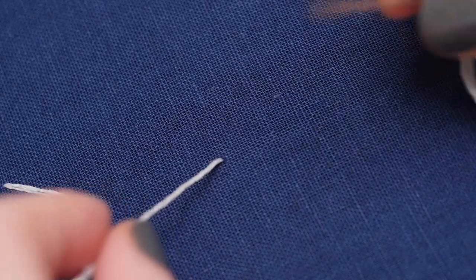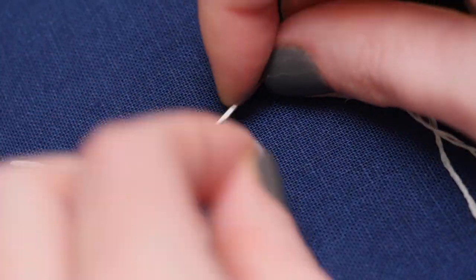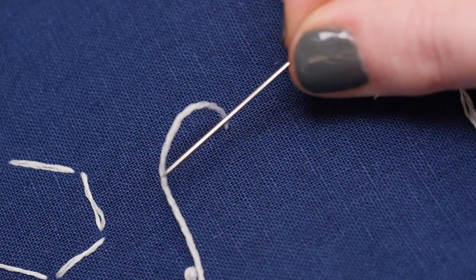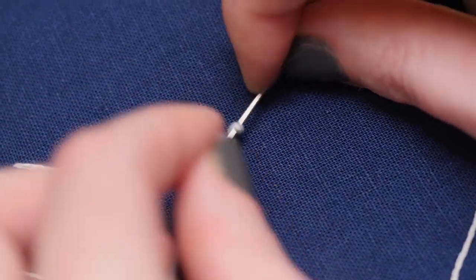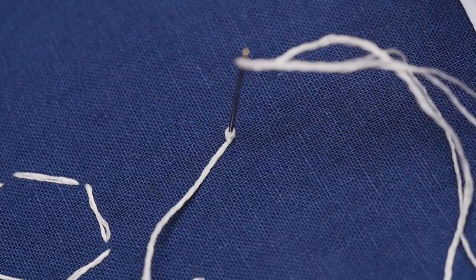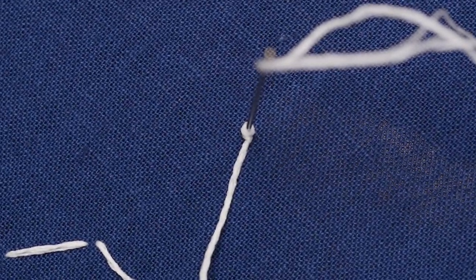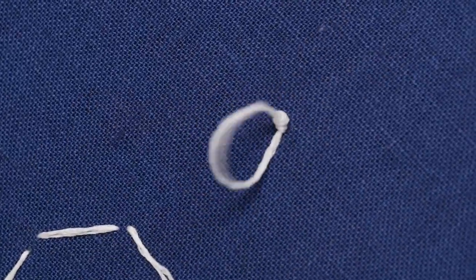I'll take my needle in my right hand, my dominant hand, and grab the floss near the fabric with my other hand. With the point of the needle facing away from the hole in the fabric, I'll wrap the floss around the needle a few times, then pierce it through the fabric close to where it originated. All while holding the floss slack snug with my other hand, I'll pull the threaded needle through the newly formed knot to the back of the fabric until the slack neatly tightens to form a knot.